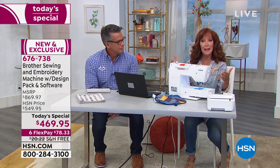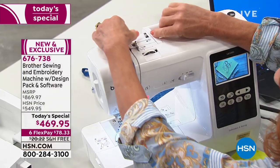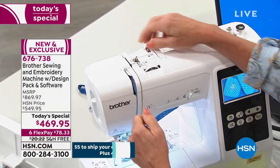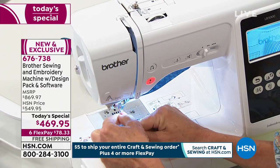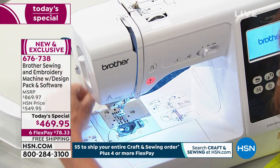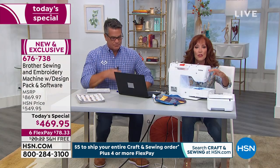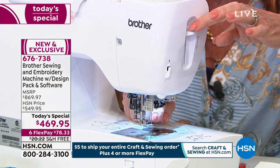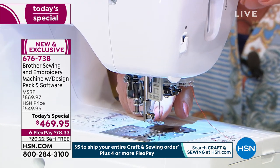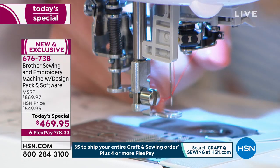Let's take a look at the threading, because that's the first thing you're going to do when you take it out of the box. All of the threading guides are numbered — one, two, three, four, five. Easy. And then the best part is down here: you don't have to worry about a needle threader because this has an automatic needle threader. All I have to do is pull this button down on the side. Watch what happens to the needle area — that thread is going to automatically go into the eye of the needle. Voilà.